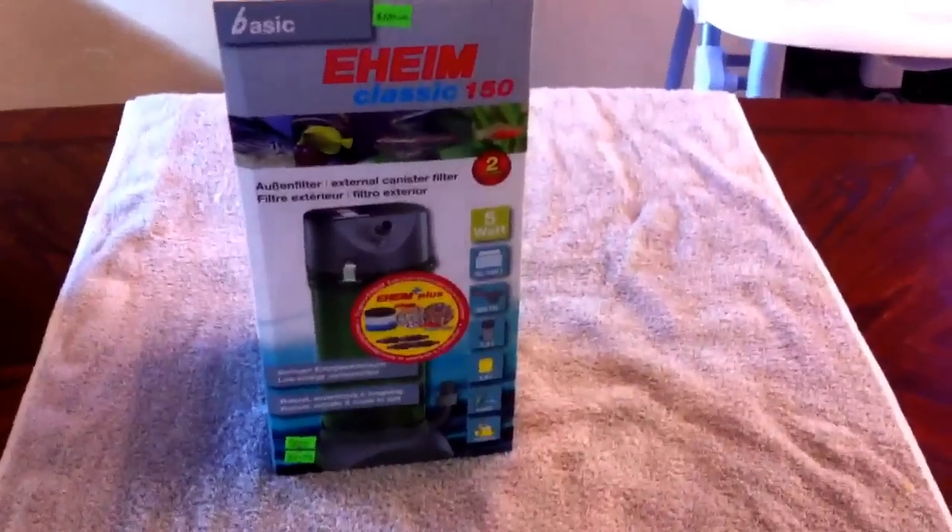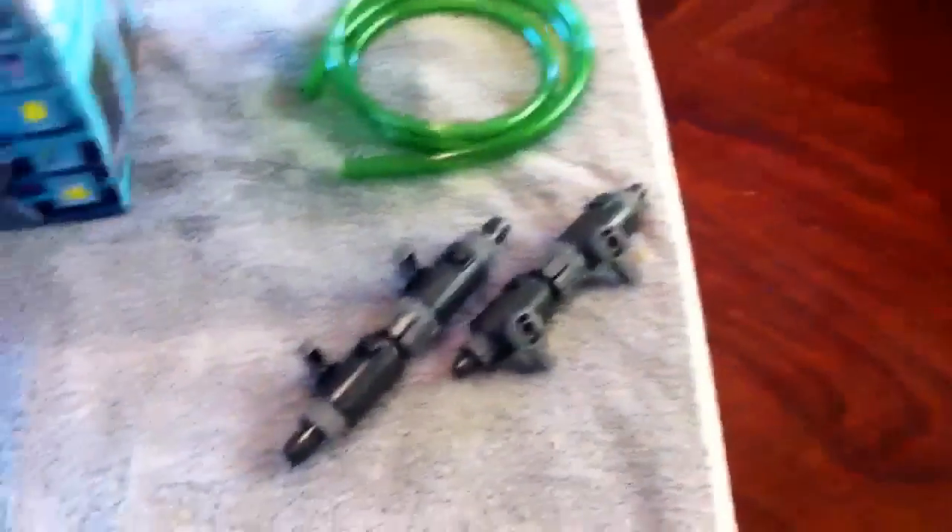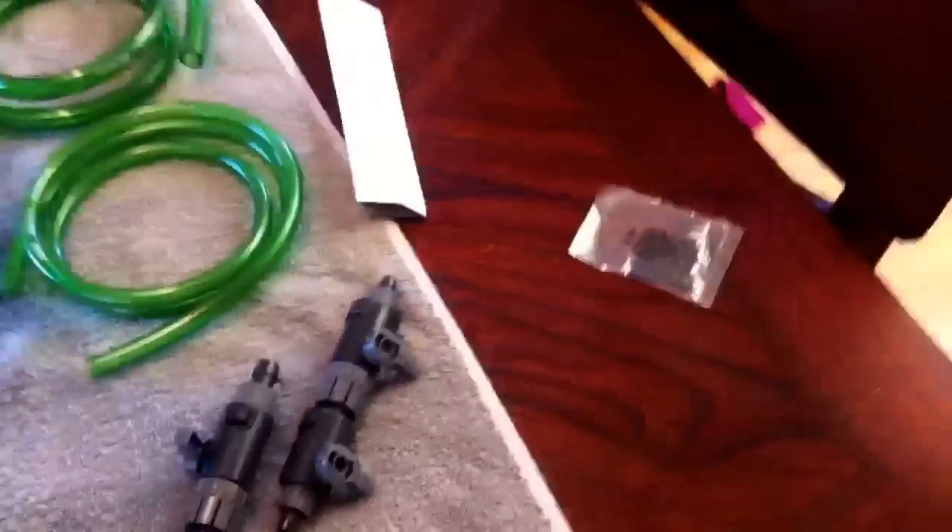This is the filter I'm going to put on — not too bad. Got it from my local fish store. I've heard pretty good reviews about it. It's compact and small, that's the reason why I like it. You get your hoses, your shut-off valves for your intake and outtake. You've also got your suction cups, another hose, the canister filter itself, the outtake, the intake, and the spray bar.